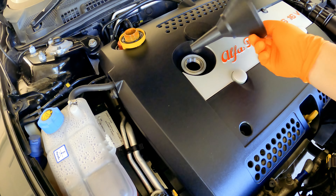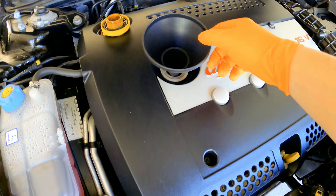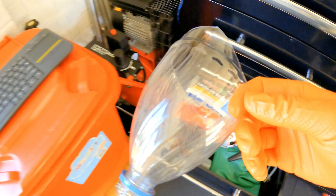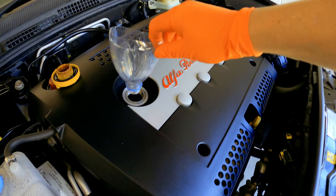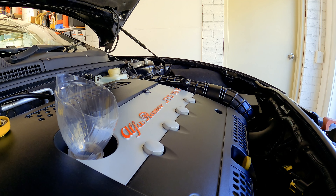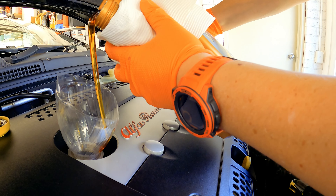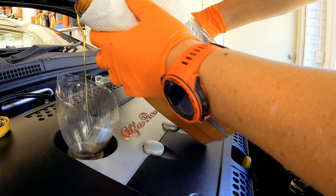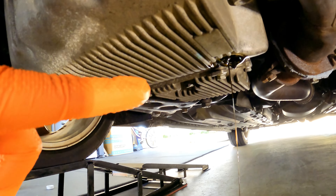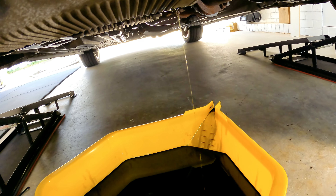One thing you might encounter with some engines is you've got a funnel but it won't sit still because all your cams are up there. So what I tend to do is forget the funnel — get yourself one of these, basically a soft drink bottle that's been cut down, and look at that, it sits nice and flat. What I like to do at this stage is take just a little bit of fresh engine oil and run it through with the cap still open, because what that'll do is drain out any of the old fluid, any of the old oil that you might still have in there. So it'll just help flush out that old oil.